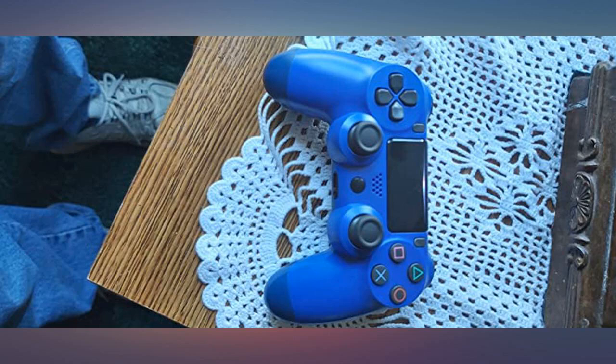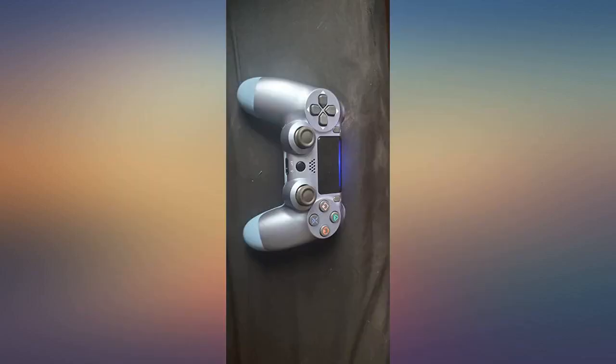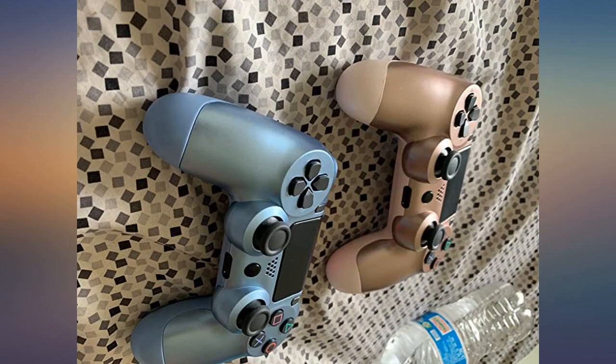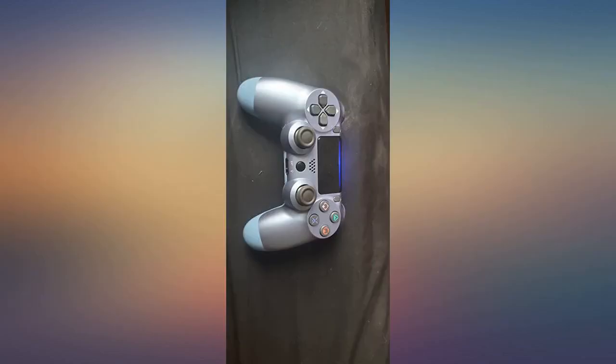Had absolutely zero issues with these, nothing was done to sink these. It seems like plenty of people have had issues though, so maybe I'm lucky, maybe it's too soon to tell. My kids were very excited for the cool new rose gold icy blue colors, both of them work really well, and they last a while before charging again. Great buy.